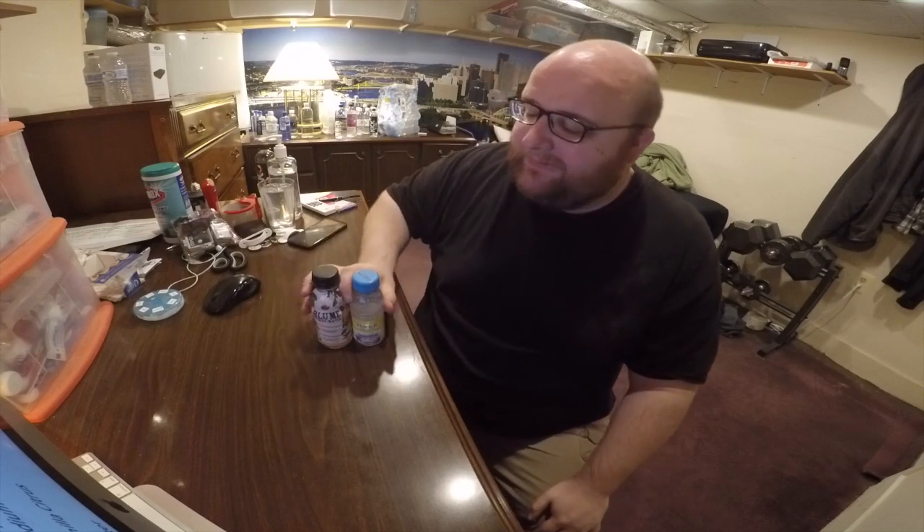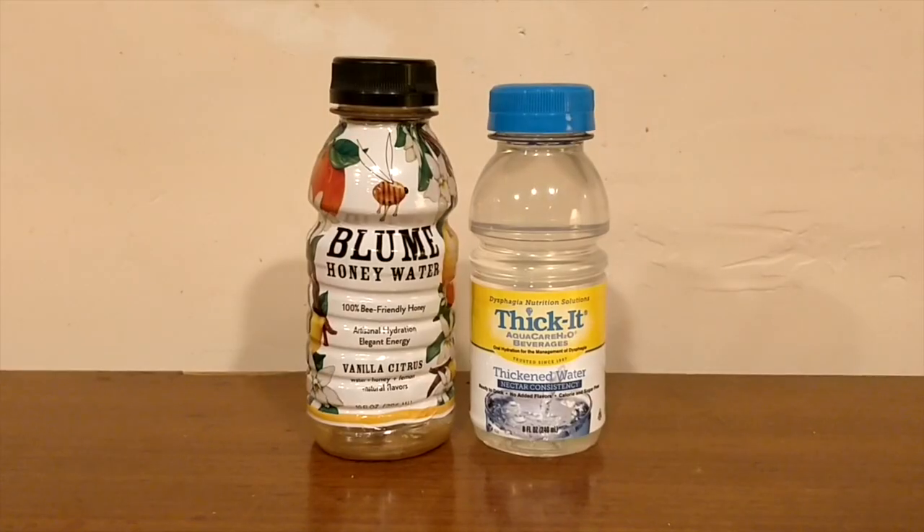Hey, what's up, everybody? Here's another water comparison video. Tonight, I'm comparing these two waters, and this is gonna be an interesting one.